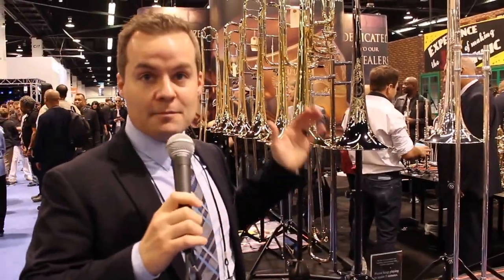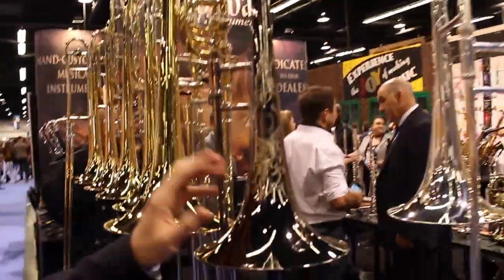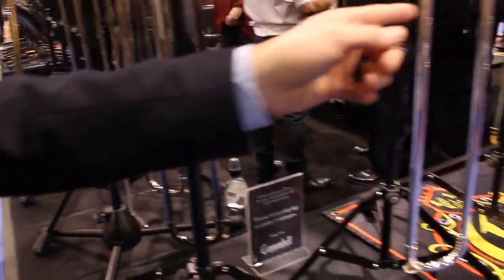Over here we have a full new trombone line. These are our pro trombones made in the USA, including a black nickel plated option with some hand engraving on it. Beautiful horn, plays beautifully. Also available in silver plate and lacquer.